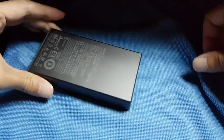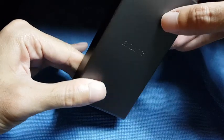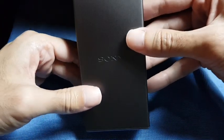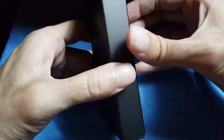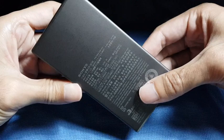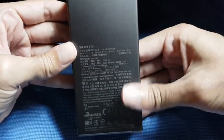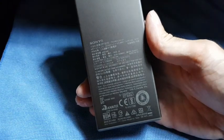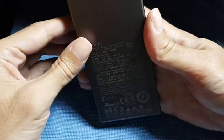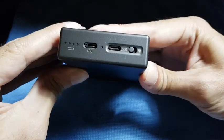This is a review of the Sony portable charger, the USB-C version. It's about the size of two iPhone 5s stacked on top of each other, and it's about 270 grams. There are two USB-C ports.